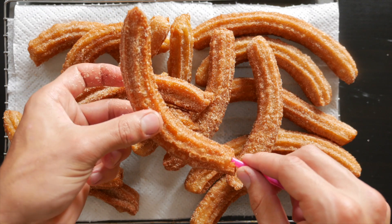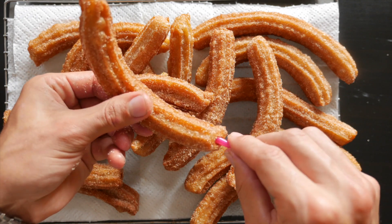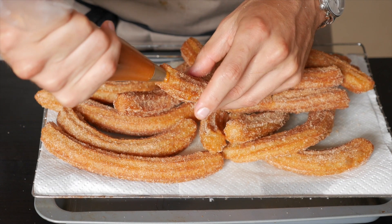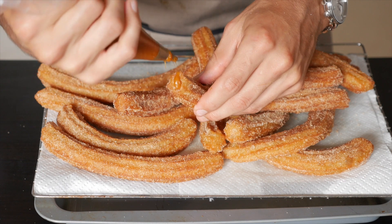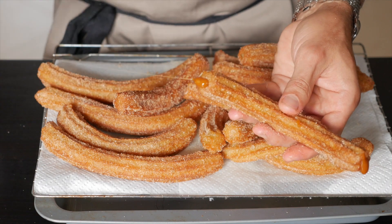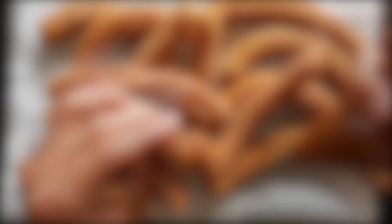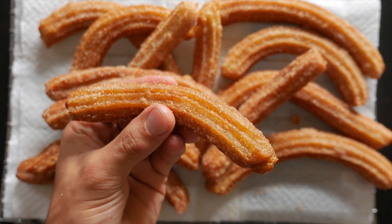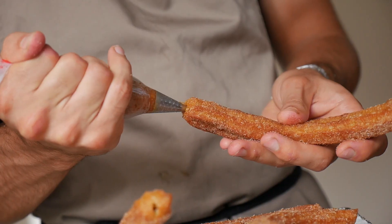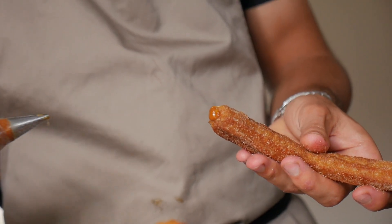Do the straw technique on all your churros, then pipe in the delicious Biscoff caramel. You can feel with your finger in the middle of the churro when the straw reaches the center. Fill the churro up until it's completely full of that delicious oozy caramel. If you haven't heard of Biscoff cookies or Biscoff spread — it's basically a sweet shortbread cookie blitzed into a paste, mixed with spices, and it has a really deep rich caramel flavor.